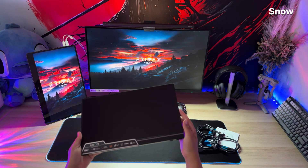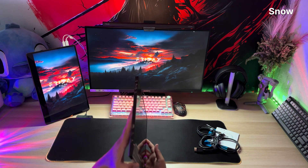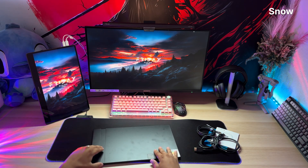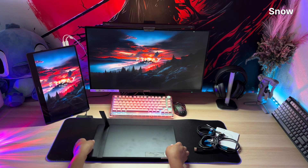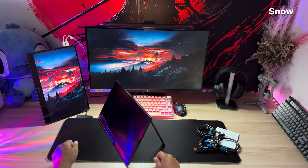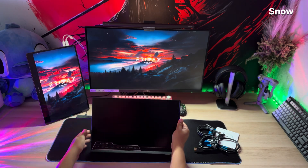It's wrapped in a sleek aluminum finish that says 'I'm classy, but I also game like I've got revenge in my heart.' It comes with a built-in stand too, because apparently Arzopa thought: let's give them every possible feature before Apple patents the idea and sells it for $399.